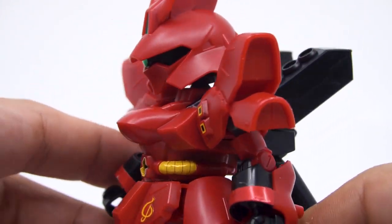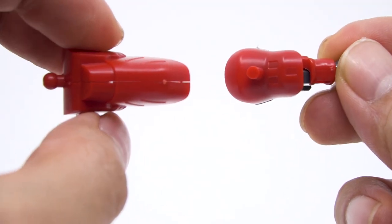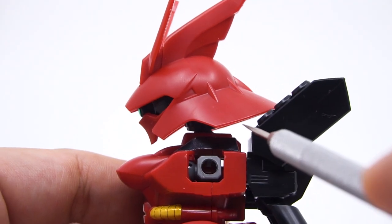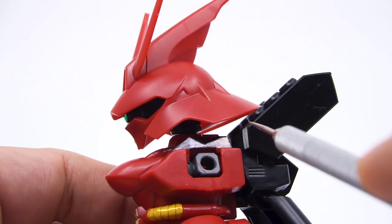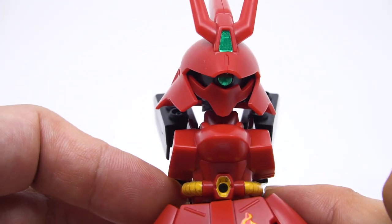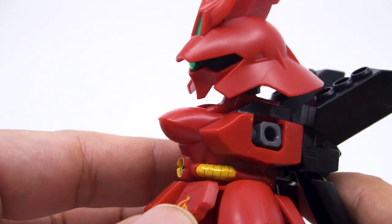A bit of a letdown are the shoulders, which from the side look really narrow and strange — even the cuffs from the forearm are wider than these skirts on the shoulder. It's something that hurts the kit because you see it very easily when you pose it. Another oddly shaped part is the head; more specifically, it sits really high up. This is done so the back of the head has enough clearance for the funnels, but even then, you could drop the head down quite a bit if the chin were made just a little smaller.